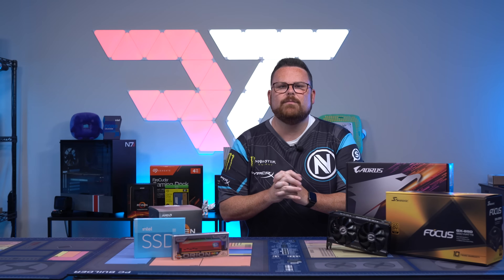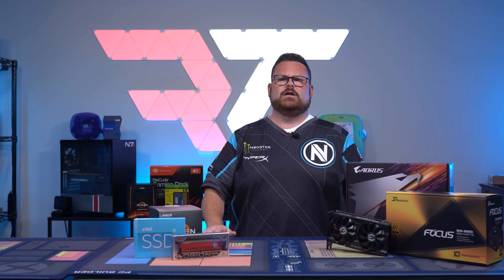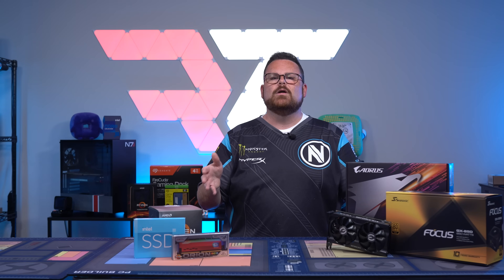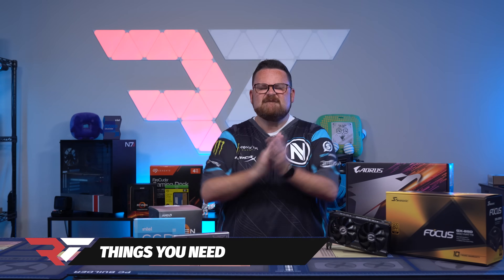So how do you test your components outside of a case? Does that mean you have to buy a motherboard with a built-in power button? The short answer is no. You can do this with any number of components and you don't need a motherboard with a special button in order to do this before building your PC. So let's walk you through this.